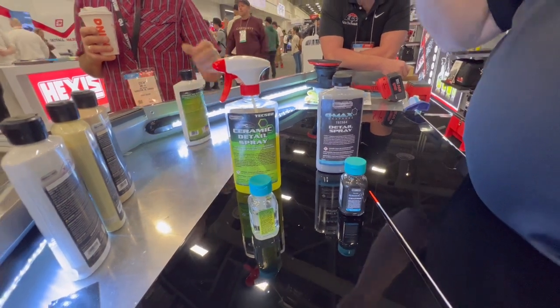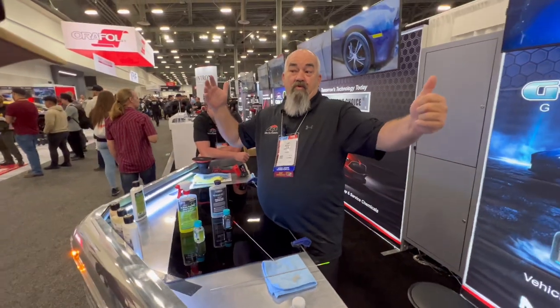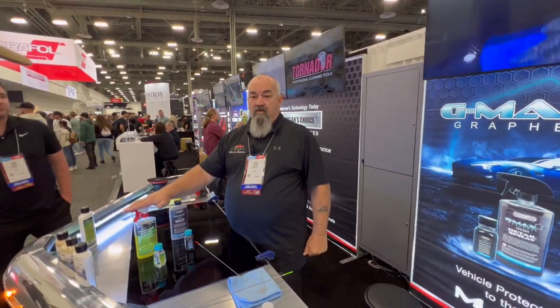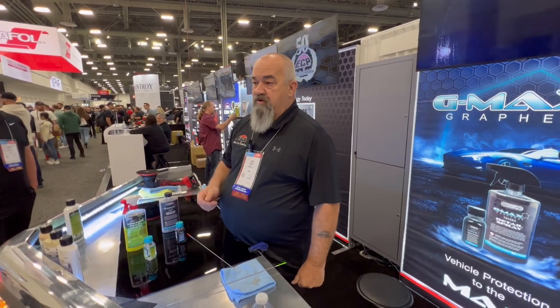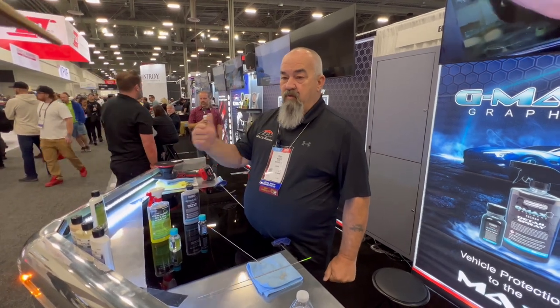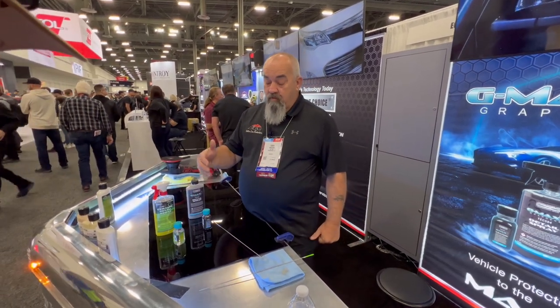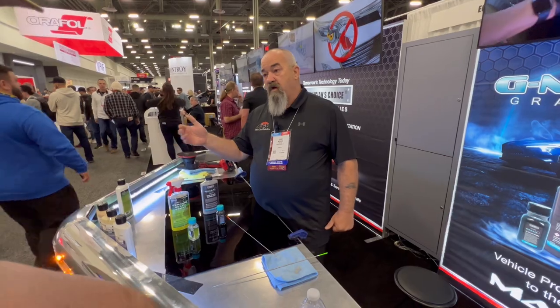You put a roof on your house — what happens when the wind blows? There's a shingle that comes off. How do you fix that? You just put another shingle on, right? You don't put a whole new roof on. So somebody who wants to wax their car — instead, spray it on, wipe it off, and now you're maintaining and repairing the little particles that eventually break down. It actually makes your coating even more effective over a longer period of time.